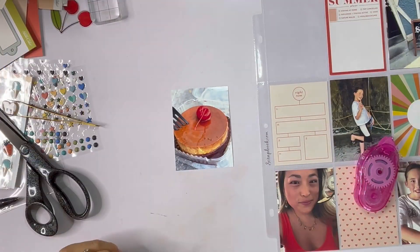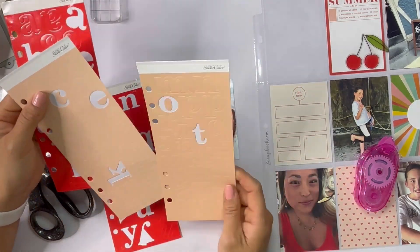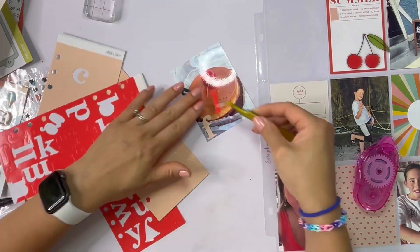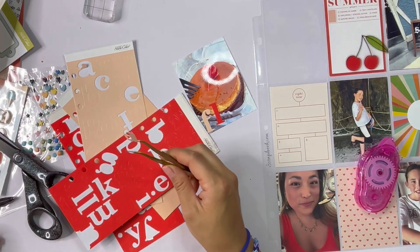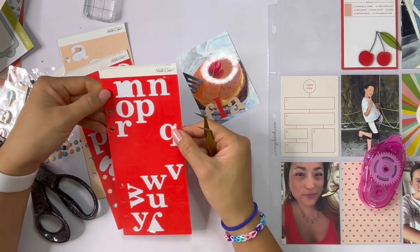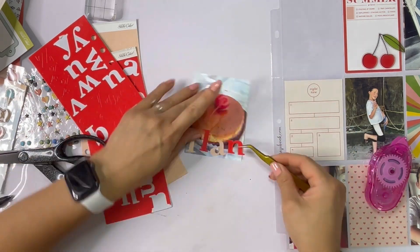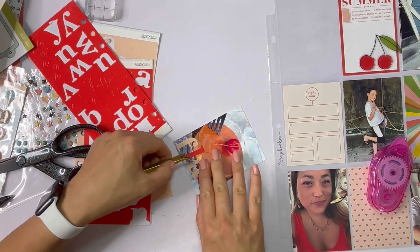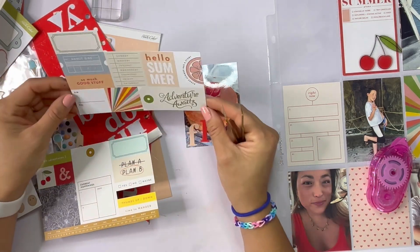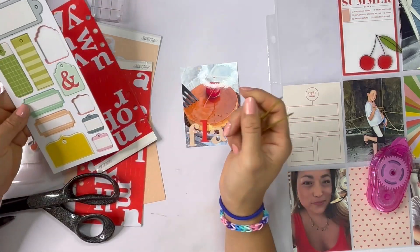Moving on to the right side — this is a picture of flan obviously, and I'm going to give it a title that says 'flan.' I just realized I wanted to bring in these alpha stickers again. I have to alternate the colors because there's just not enough alphas on these two sticker sheets, which is a pet peeve of mine with the Studio Calico kits. I just spelled out 'flan' and then put another little chipboard tag and wrote 'empanadas and flan, hashtag fun Friday' because we always go out to eat on Fridays.